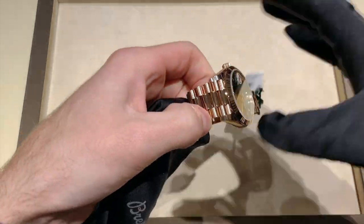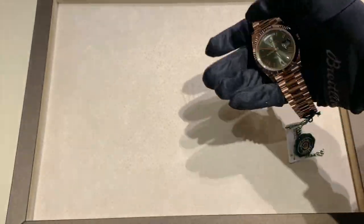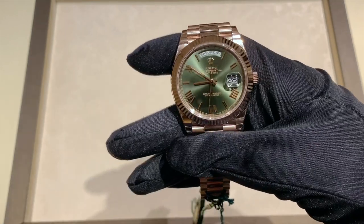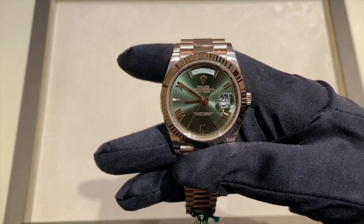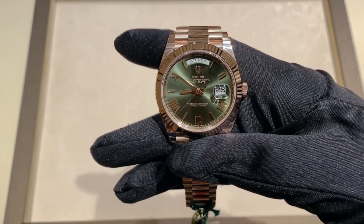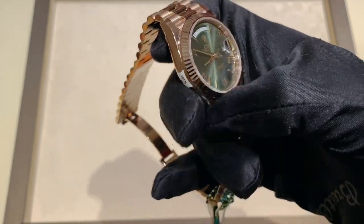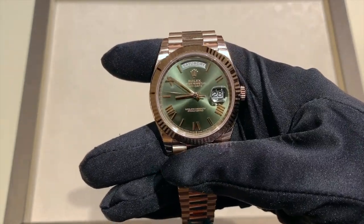The colors on this watch are just fantastic, again because of that Everose gold. This watch is becoming harder and harder to get. I've been told by the people working at Wixen that the green dials are becoming very popular, especially with regard to the yellow gold Daytona with the green dial, and this is kind of moving in that same direction. It's becoming a very popular watch, and I just absolutely love it.